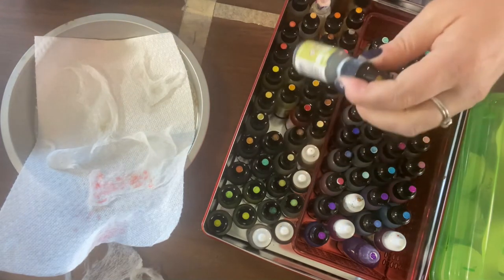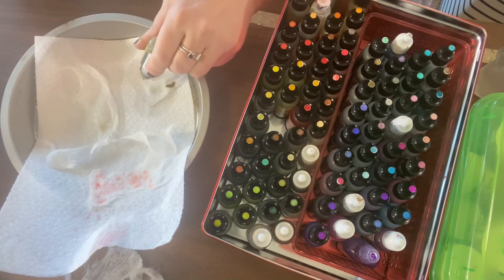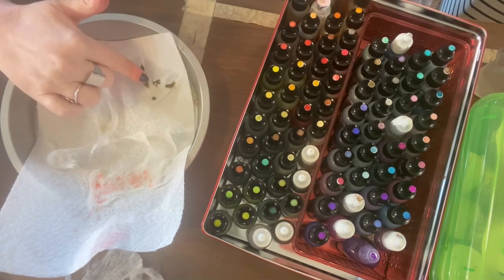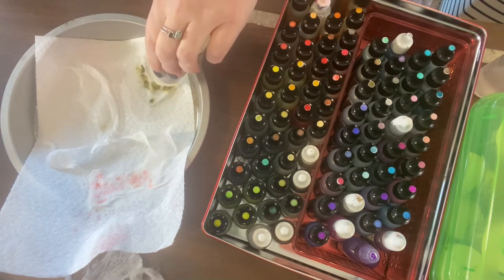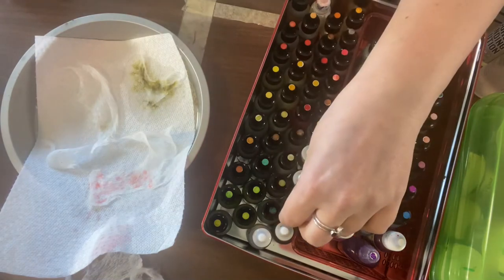Let's try a very soft green — this one is called Willow. The blending solution, putting that on ahead of time and really soaking it in, does seem to help. I'm getting some really cool wicking happening over here. Yeah, that really is creating something kind of cool. What if I put in another green?